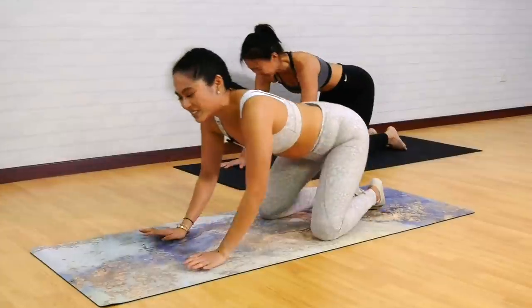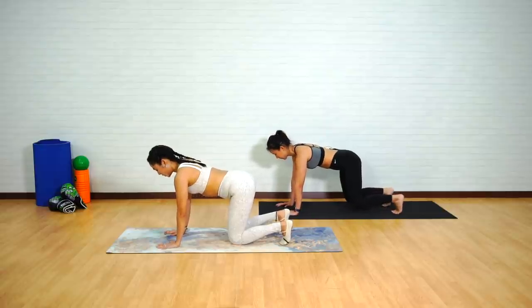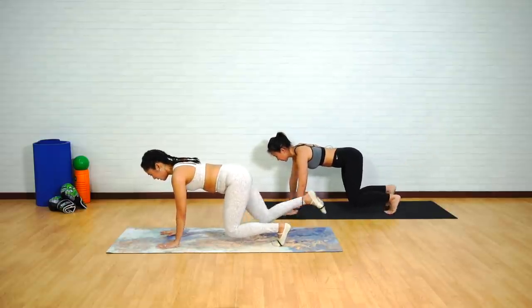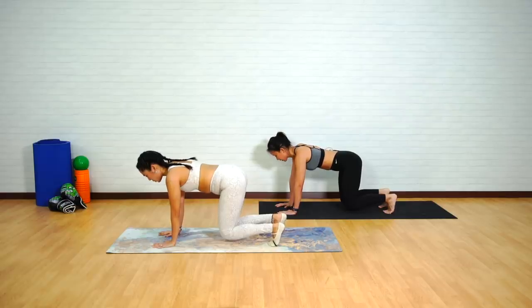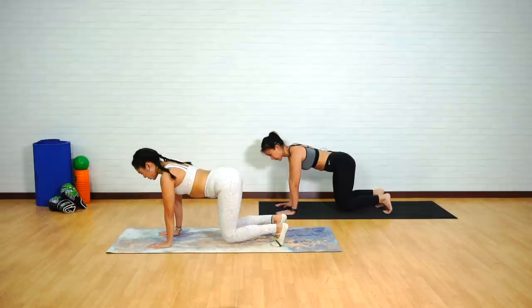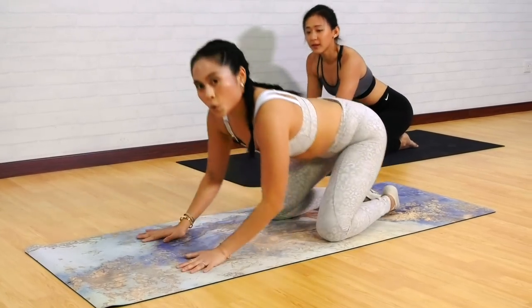Two more sets. For those who have been doing the modification, challenge yourself — at least do one set with those knees off. Hover those knees off, working those obliques, abdominals drawn in towards the back of the spine. Right arm, left leg — and back down. Left arm, right leg — well done. One more on each side: reach fingertips forward, toes back. Energy to those fingertips and those toes. Left arm, right leg — back to center. Keep those knees off, reset neutral spine. Gently lower down those knees and push back into a nice child's pose, knees apart, toes together. Well done — we're done with all our exercises in the quadruped position.